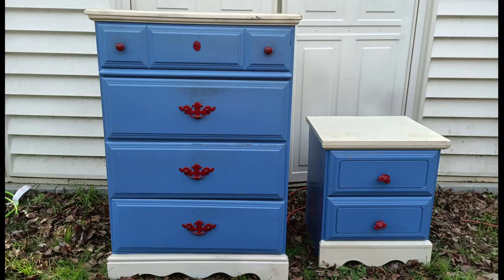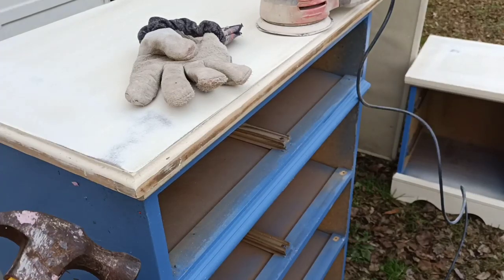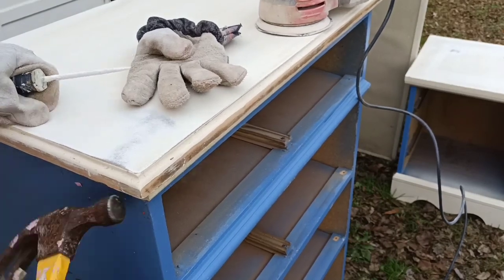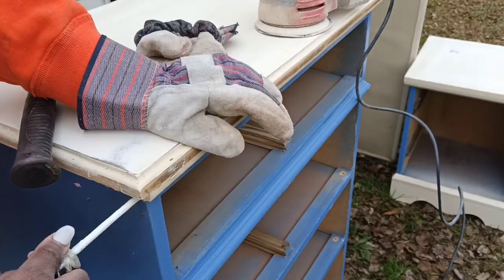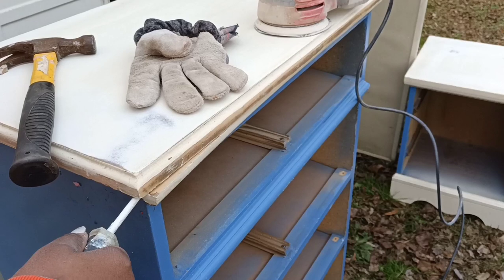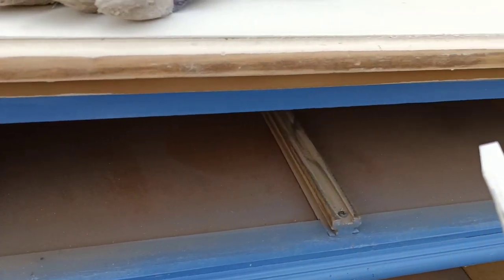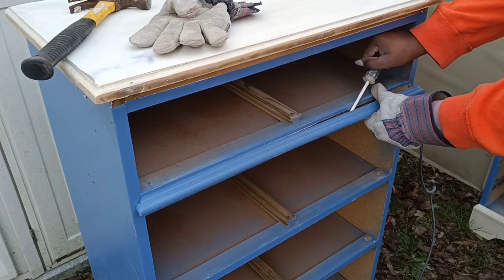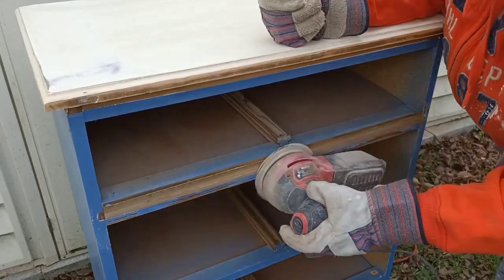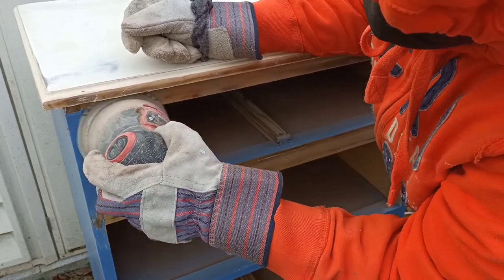So here's one last before shot. I'm going to get started by removing the drawers. I'm a person who likes straight lines and simplified pieces, so I am going to be removing all these bulky trim pieces. I just think furniture looks better without them in most cases, and I'm just taking my hammer and a flathead screwdriver and prying it off. It's starting to look better already, so I'm going to go ahead and remove the second trim piece as well.